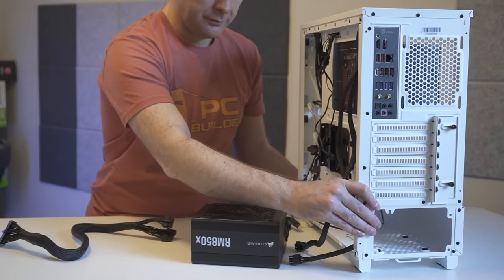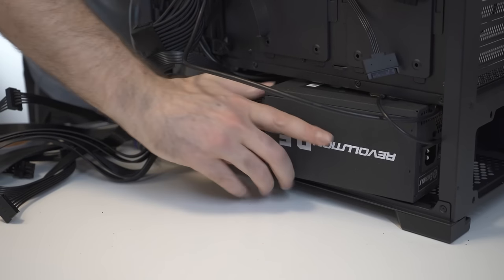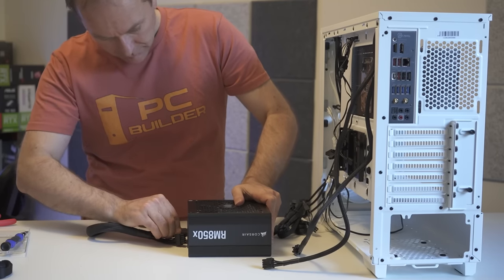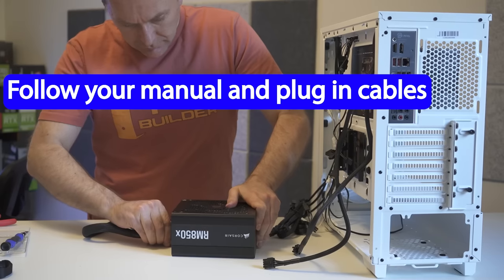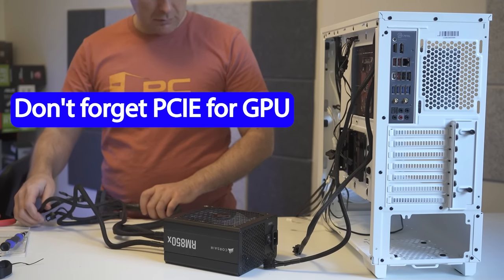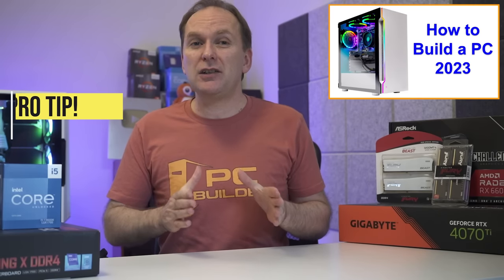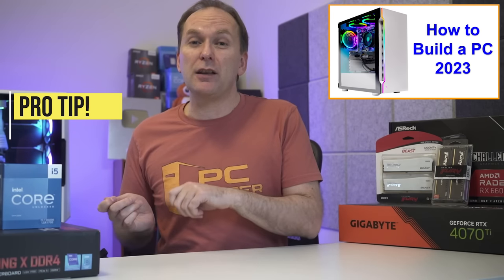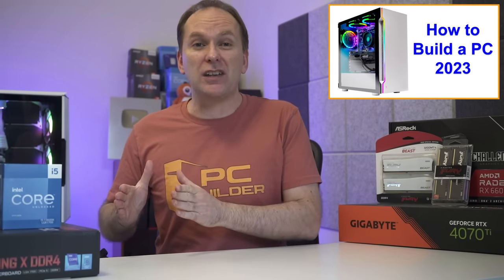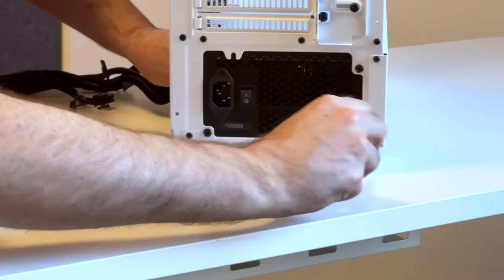Step nine: tilt the case upright and get the PSU in place. Some cases have an external bracket where you slide the PSU through the back; in most cases, shove the PSU into the side panel then toward the back. First, unfurl the cables you need — keep others tied up if it's not a modular PSU. For modular PSUs, figure out which cables you need and plug them in now because it's very difficult once installed. Don't forget the PCIe cables for the graphics card. Most PC cases have a vent for the PSU fan on the bottom, so face the PSU fan toward that vent, slide it in, and screw it down with four screws.